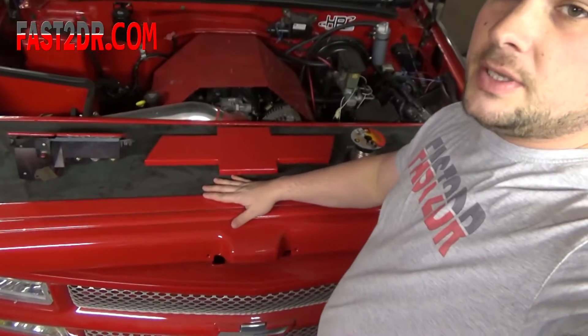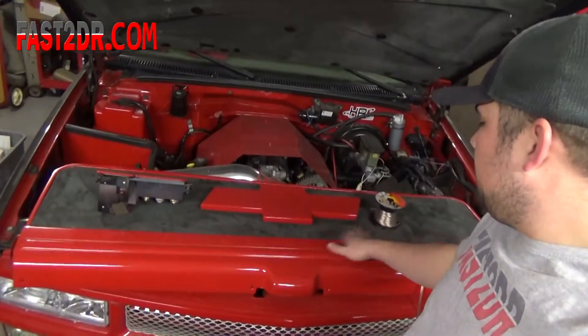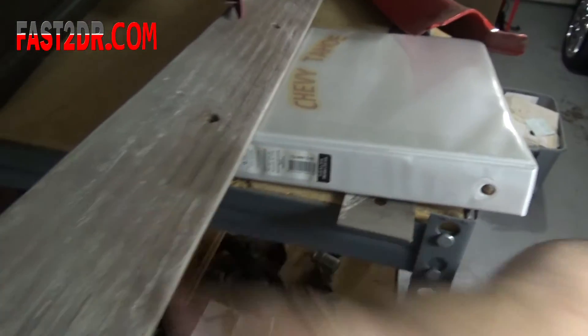I'm trying to get things done so I can put the tailgate piece back in — it's got suede and LED lights underneath the Chevy logo that'll light up. I've also got this long door seal that I'm smoothing out, and once that's done I'll put it back in, call the back done, and move on to the front — seats, door panels, and the dash insert. Then I'll be wrapping up the inside and moving on to something else. Stay tuned, thanks for following, subscribe, like, share, and we'll see you next time.